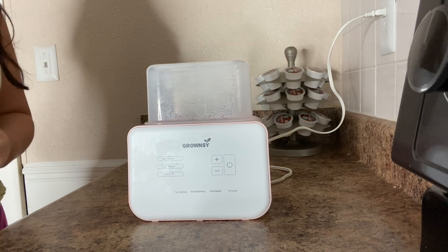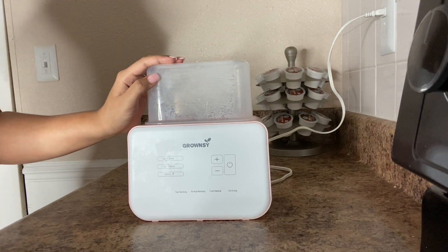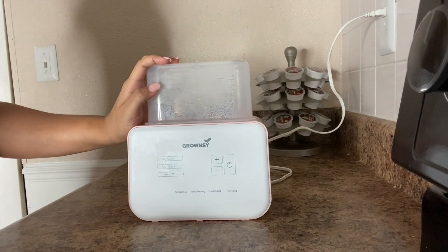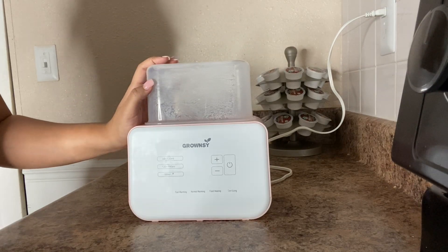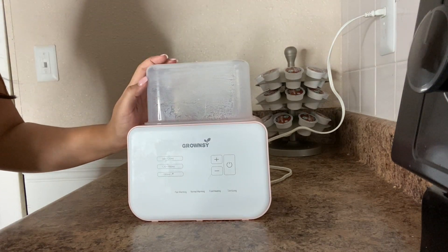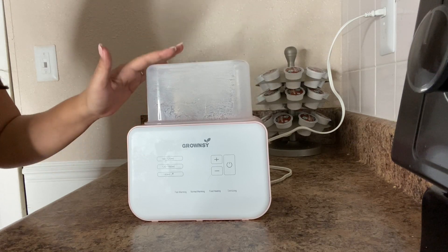I just had a baby and this has really helped to reduce feeding problems by making feeding so simple and easy. This is not just an electric sterilizer but also a bottle warmer to keep bottles ready for baby on demand. It is great for middle-of-the-night servings.